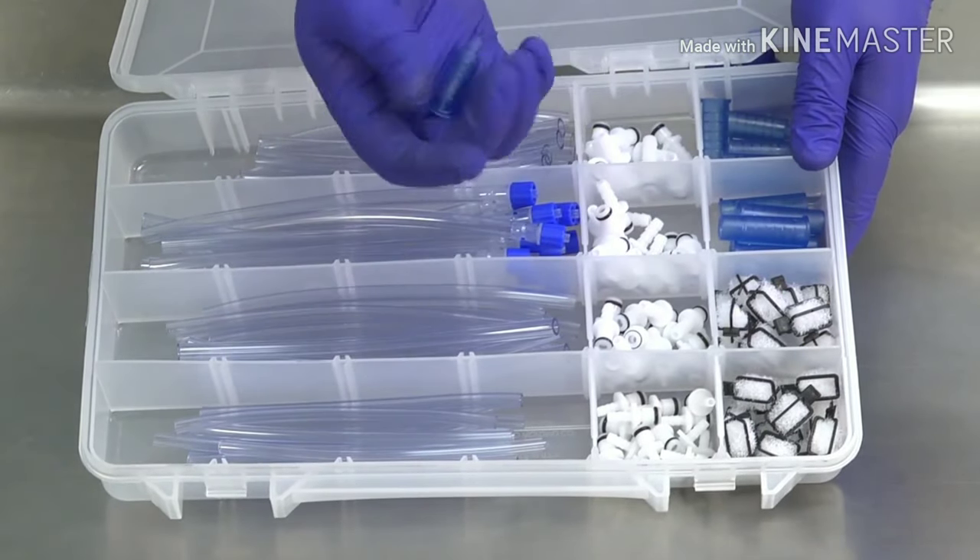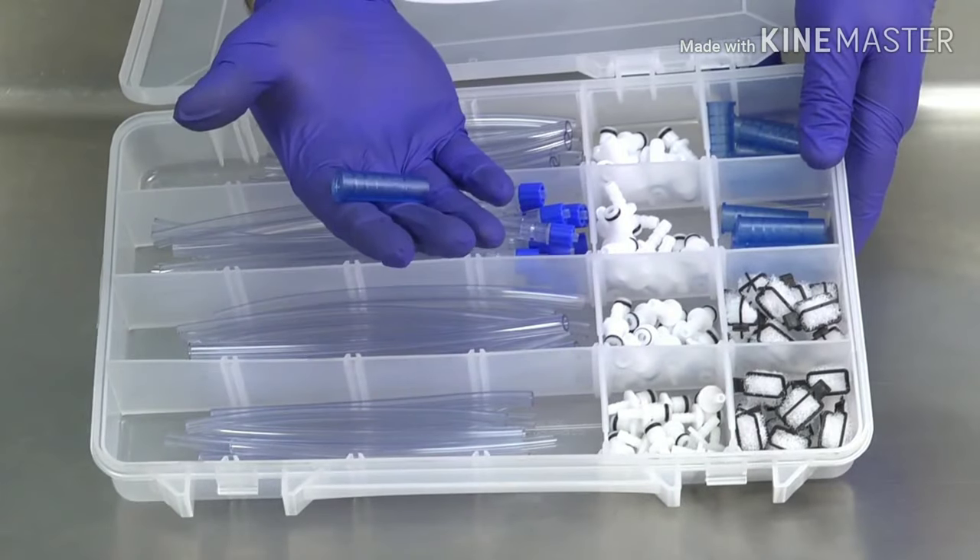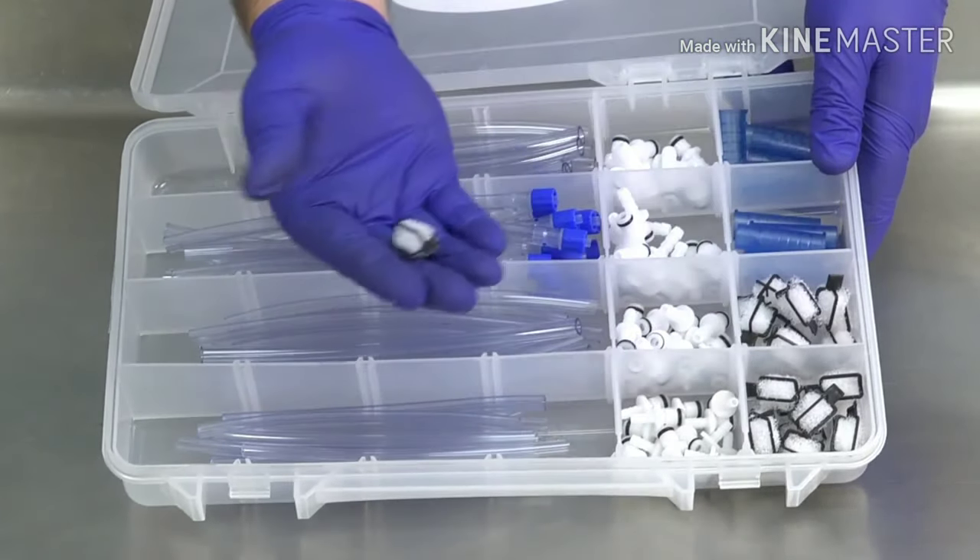The kit also includes small suction adapters, large suction adapters, and a starter set of filters.